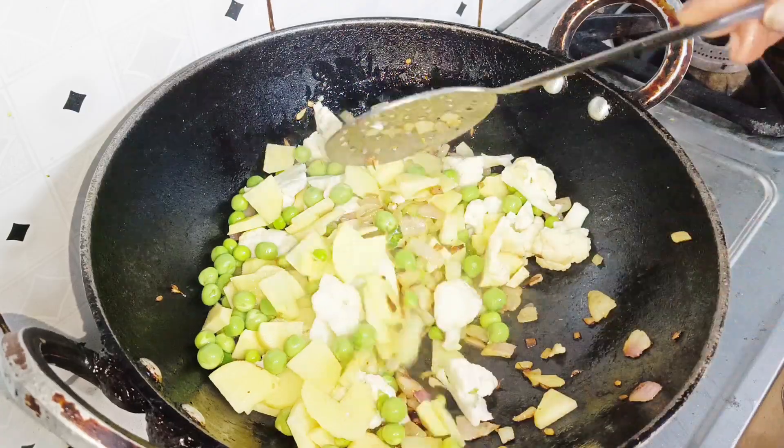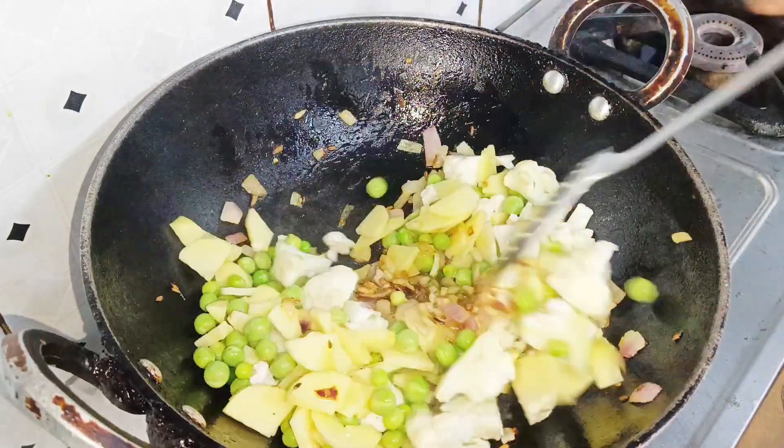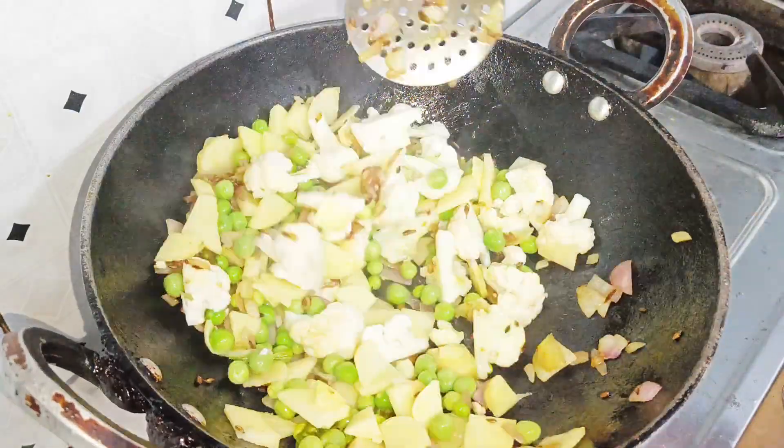I will sauté it properly. When it is properly cooked, we will move to the next step.